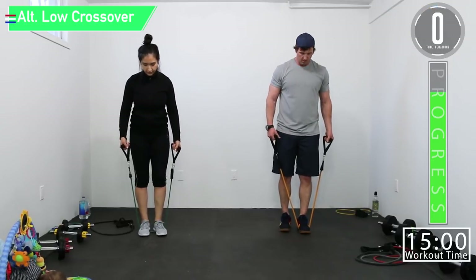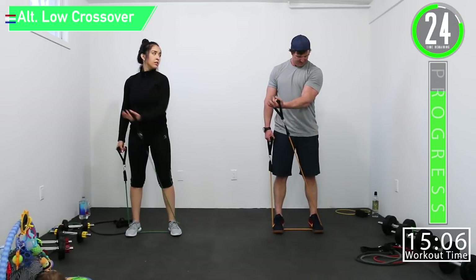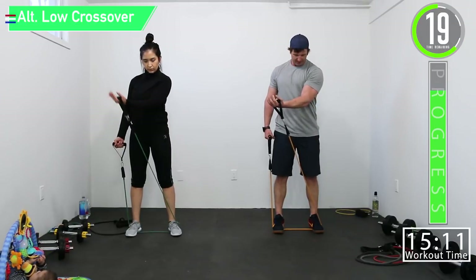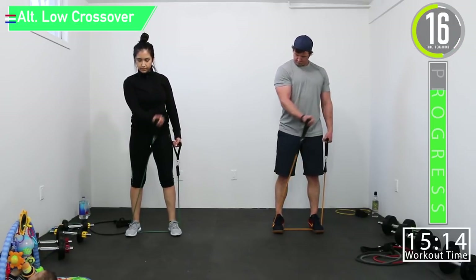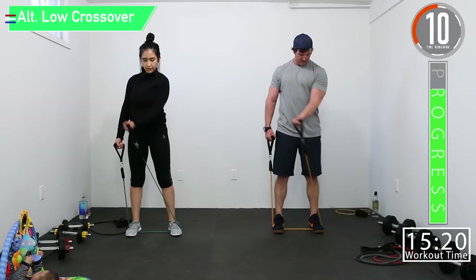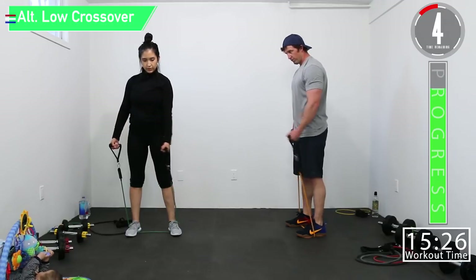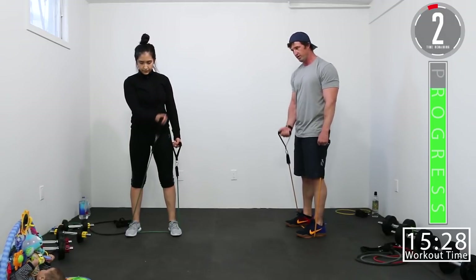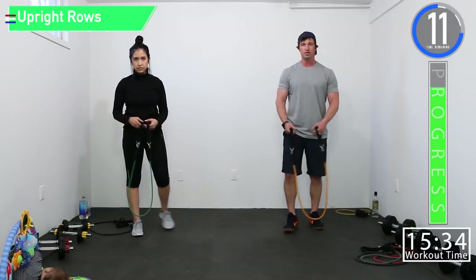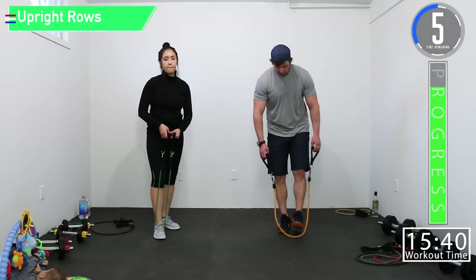Alternating low crossovers — one at a time. Choke up if you need to, use both feet, and then we're just bringing it across. Working that inner and upper chest — not going out too far, it's more of a crossover. Really trying to squeeze that pec, almost like you're trying to pose and flex that mid-chest and inner pecs.